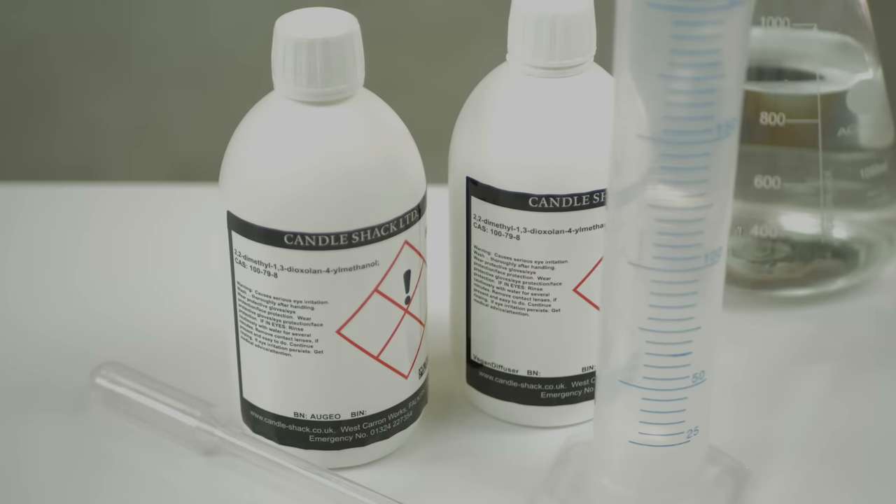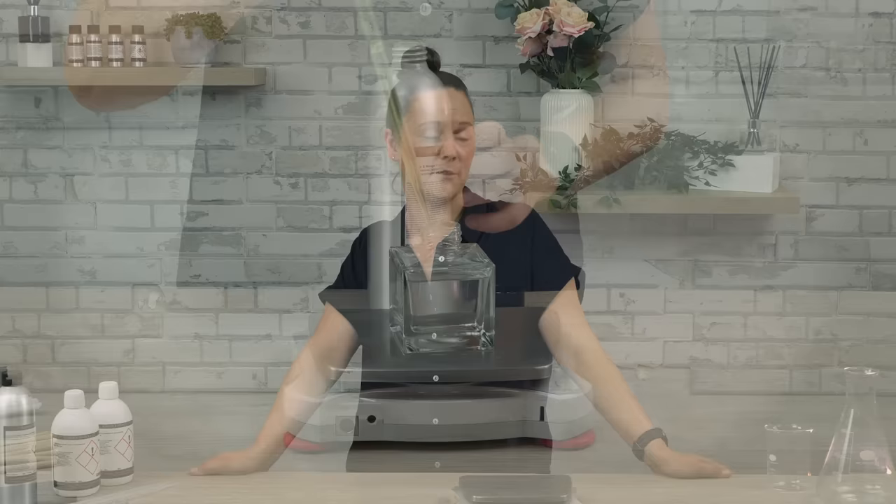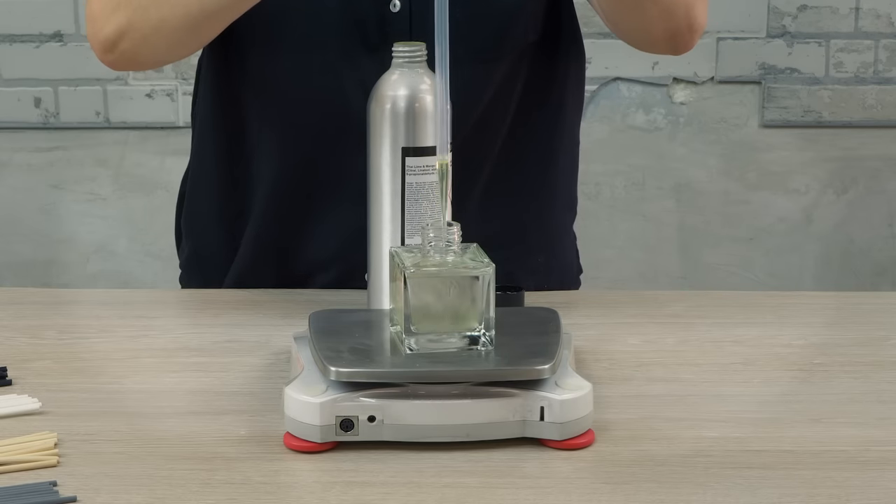Let's start with the diffuser base. We have two bases we use at Candle Shack: Augeo and Ecosystem Vegan Friendly Diffuser Base. Whether you use Augeo or Ecosystem Vegan Friendly Diffuser Base, the CLP will remain the same.